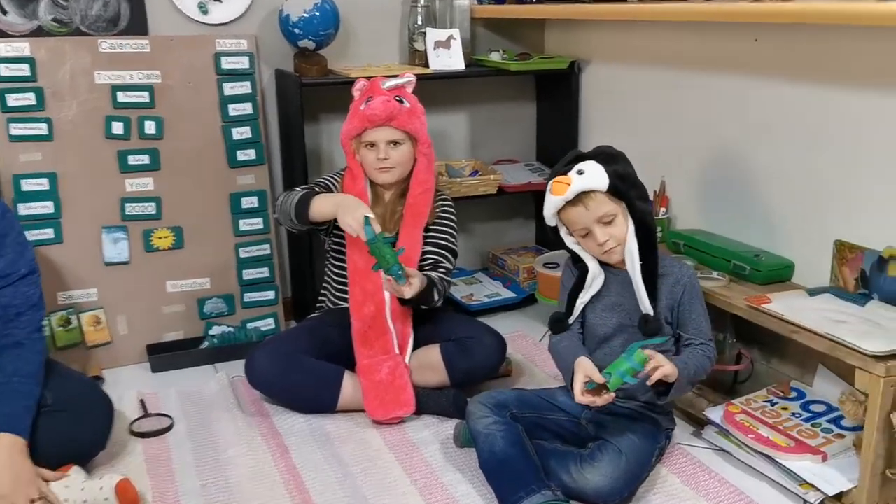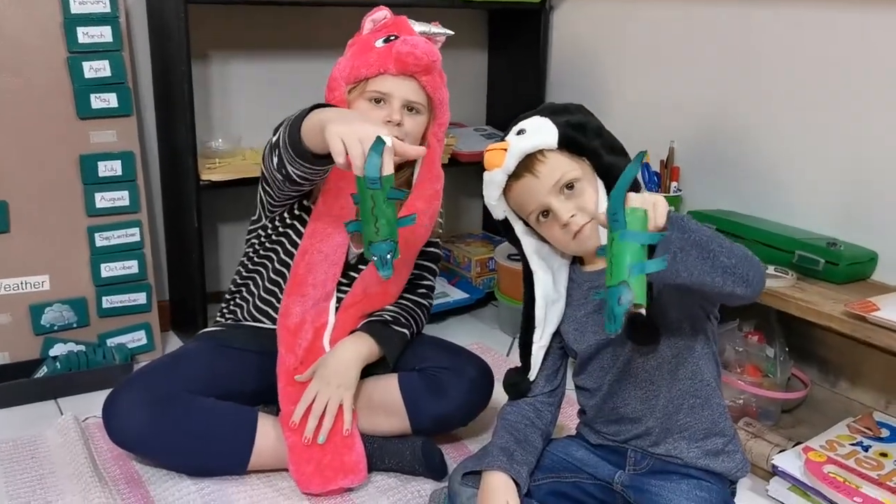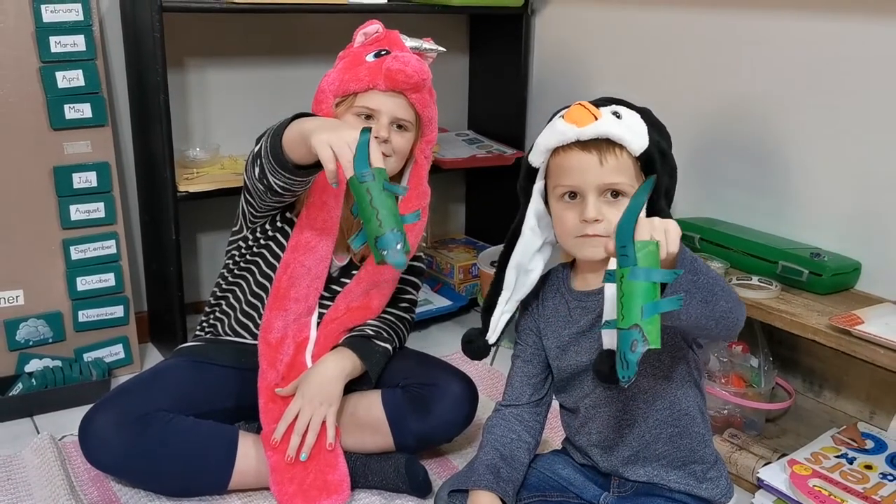Alright guys, we are going to learn about bearded dragons today. We made some bearded dragons and we're going to show you how to make them at home, and Julian from Wild Ones is going to show you guys about his bearded dragon that he has.